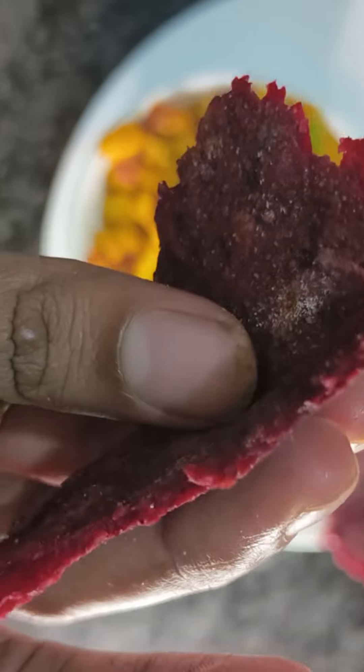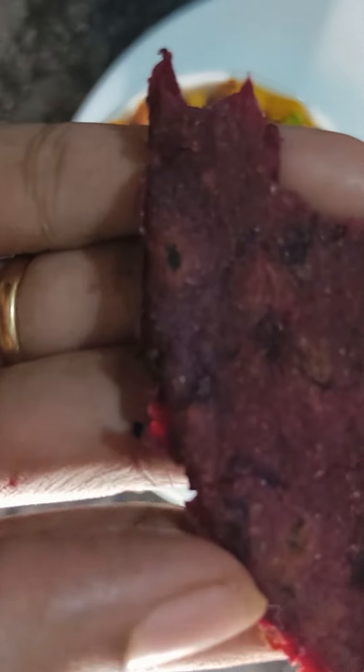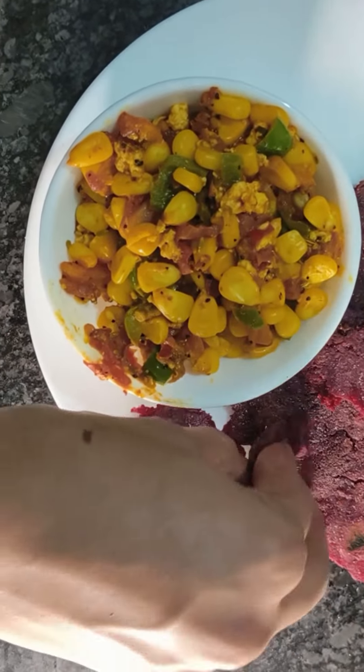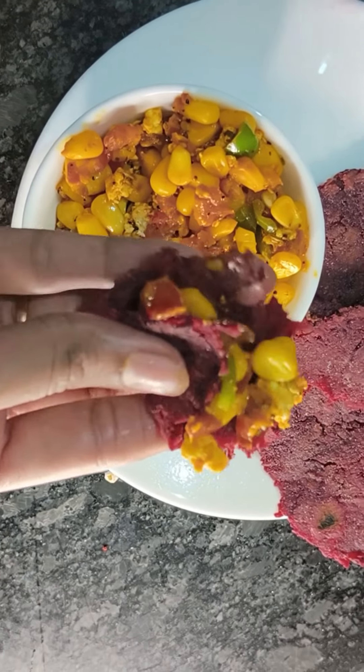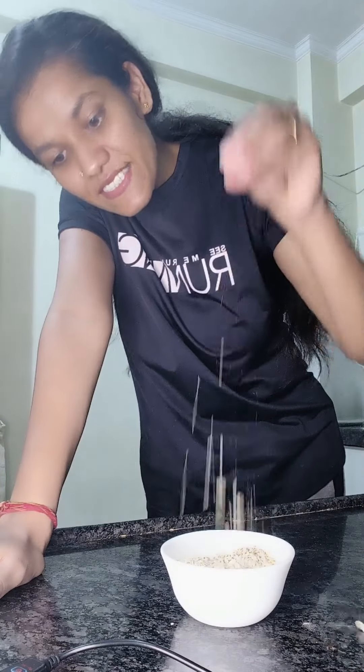This dish is very good for weight loss. This dish is made from oats. I added B2. This dish is very good.